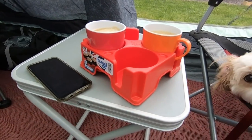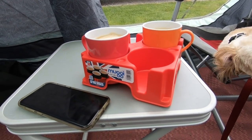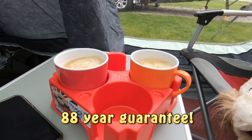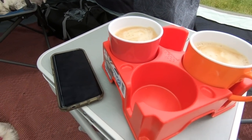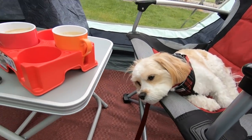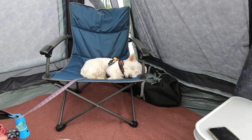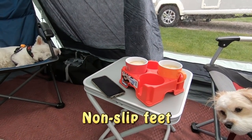Yeah, I definitely like this little muggy tray. It's only ten pounds and I always feel it's a little bit safer where you've got your phone nearby, because if you do nudge the cups the liquid's going to go in the little tray. Especially when you've got dogs — even when they're asleep they can suddenly wake up and charge through the awning and knock your muggy over.